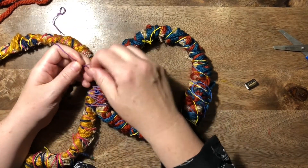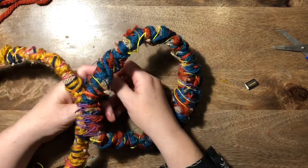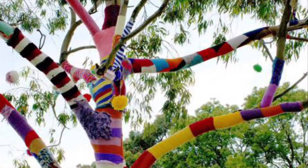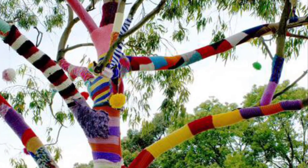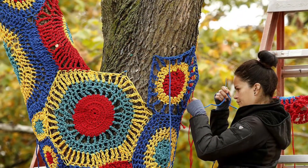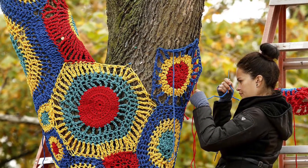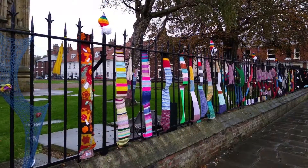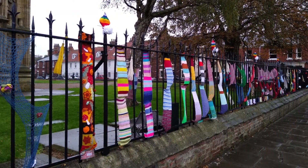This is yarn bombing! There are lots of lovely examples of yarn bombing I'll show you now. Yarn bombing is where you take art and put it outside — it's kind of like graffiti, except it's with wool, threads, and fabrics. You can see some on trees, some on railings — we're going to put ours on our school railings.